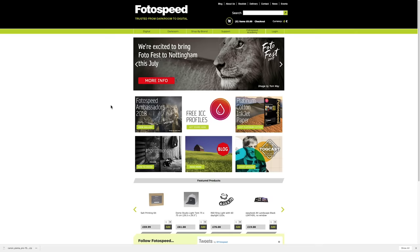10% off at Photospeed.com — put FIRSTMAN10 in when you come to check out. So we're pretty much there now — it's a massive topic so if you have any questions please do ask them down below in the comments.